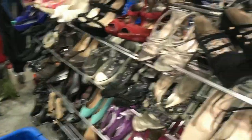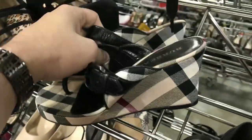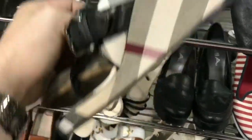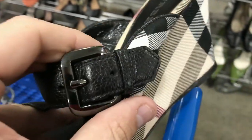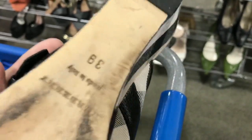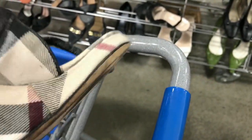An employee was unloading all of these shoes and I grabbed them right as she got them — pulled them right out of her hand before she could even put them on the shelf. I'm sure they're real. Look at the lines — they line up. The buckle looks real. The underneath looks real. I'm pretty sure they're real. They need a little bit of cleanup, but I think they're real.